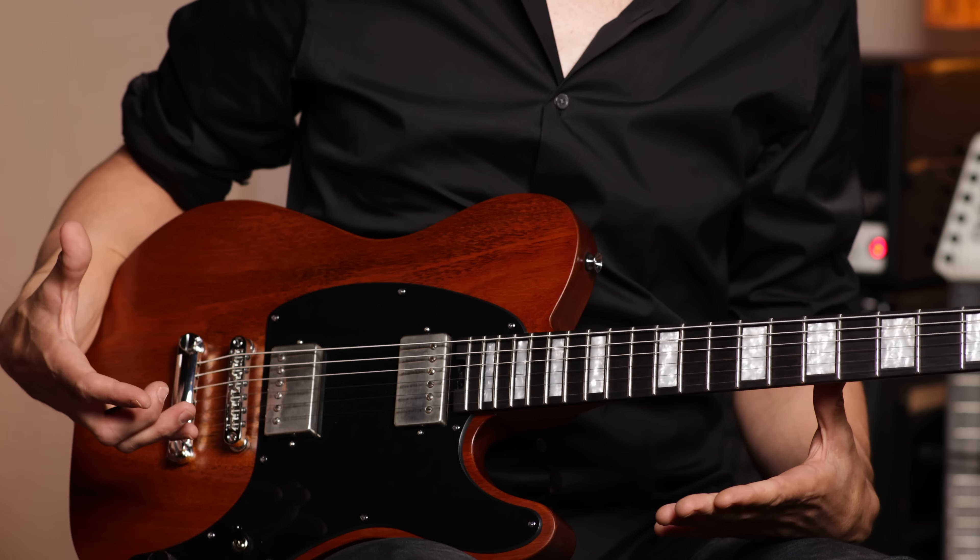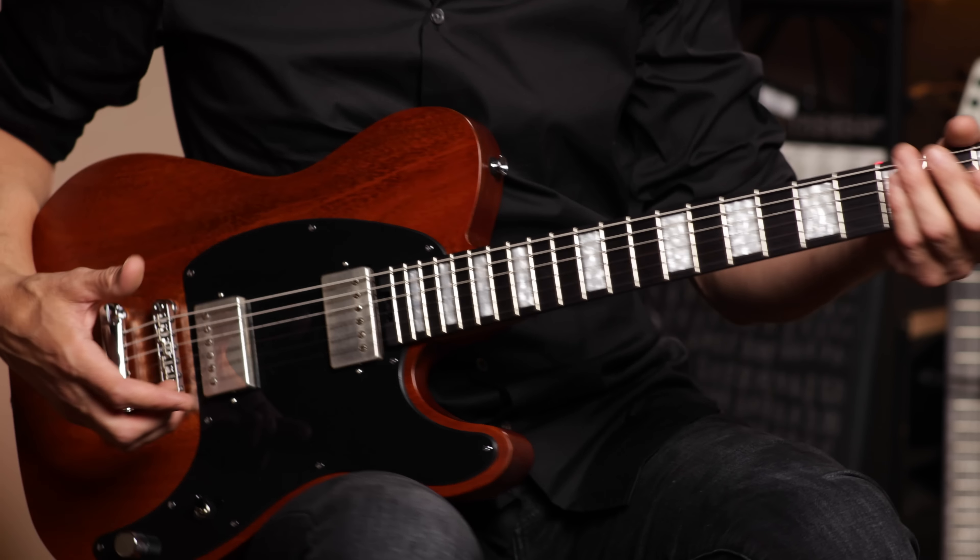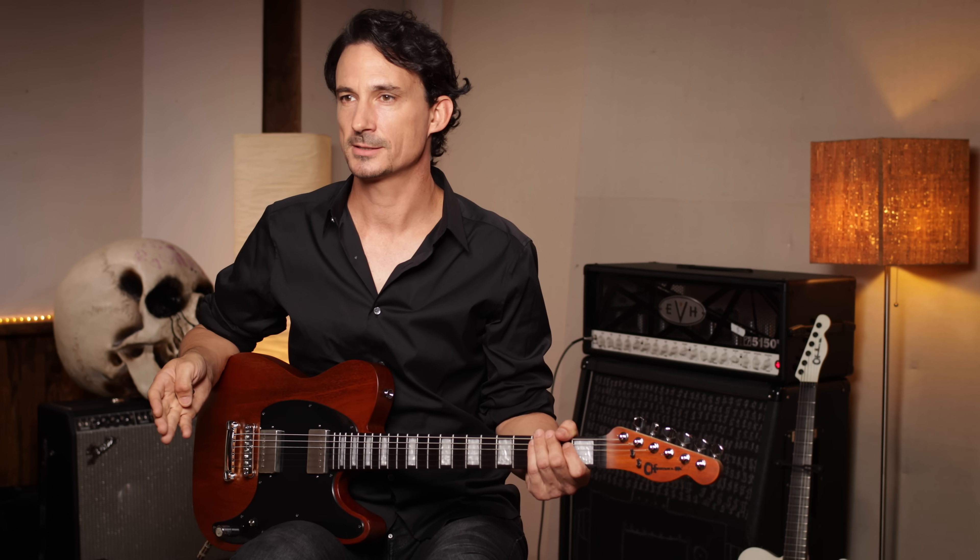I also have these brand new pickups made by DiMarzio. I tried to bring some hope in these new songs that we're writing these days, and I wanted to name these pickups Fortitude. They're simple, they're honest, they're straight to the point, and they're strong.